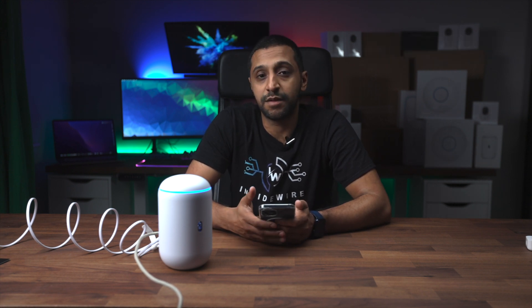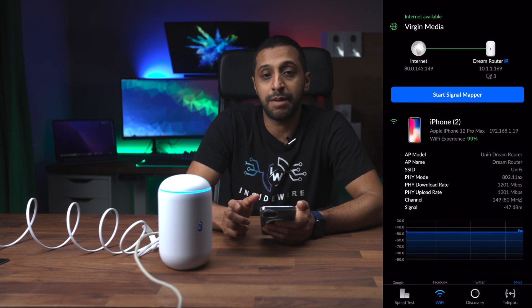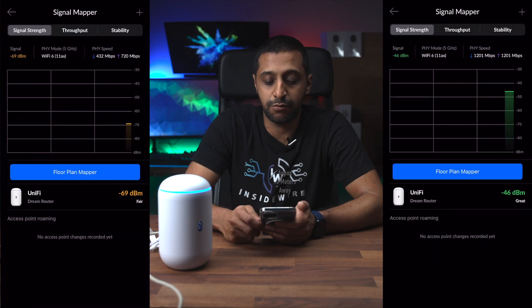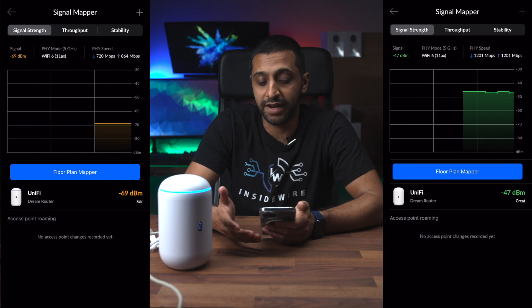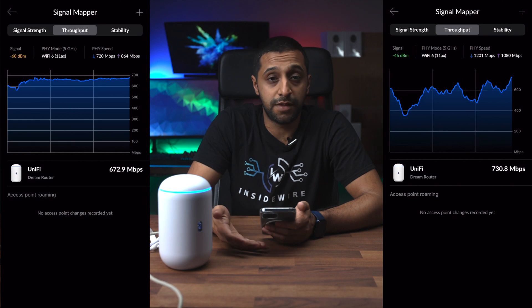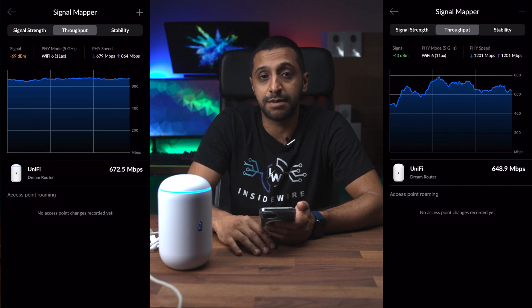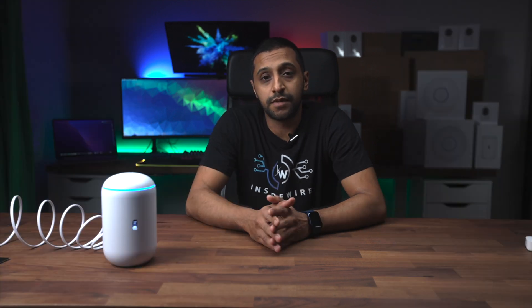To give you an idea of signal strength and throughput performance, I'm running a Wi-Fi test from the phone to the router using Wi-Fi Man. I'm showing two results: one directly next to the router in the same room, and one at the furthest point on the same floor. The signal mapper shows good signal as expected right next to it. The throughput is hovering up and down with no configuration changes or optimization applied - I do have a Wi-Fi optimization video in my Ubiquiti playlist. This is also running Wi-Fi 6.